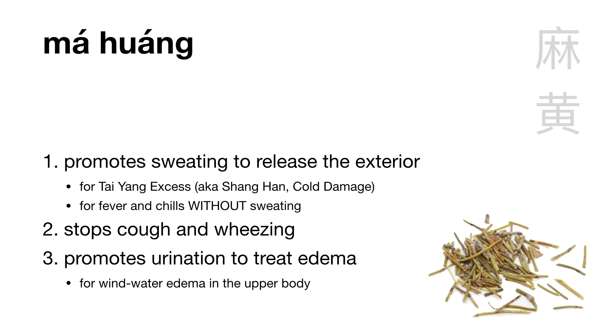As for the name: ma means hemp — like Huo Ma Ren — and huang means yellow — like the Huang Di Neijing. So Ma Huang means hemp yellow.